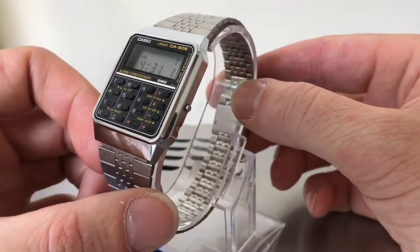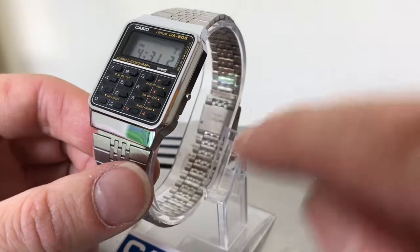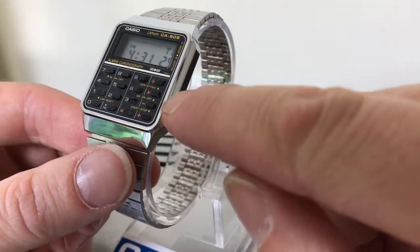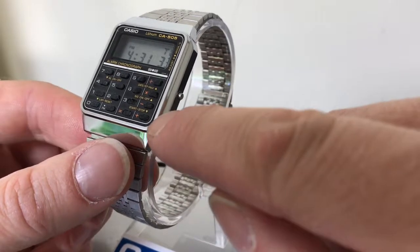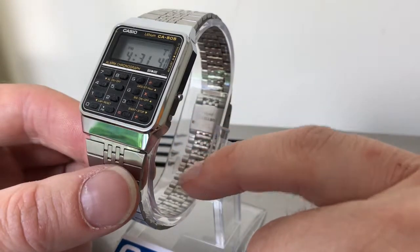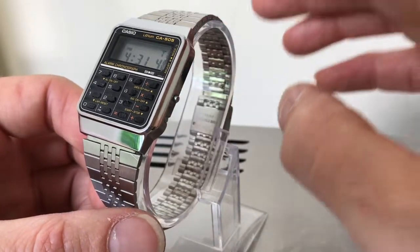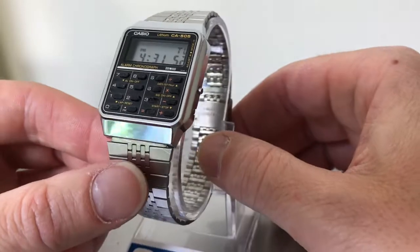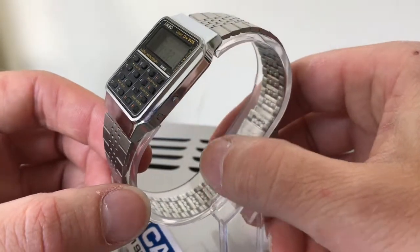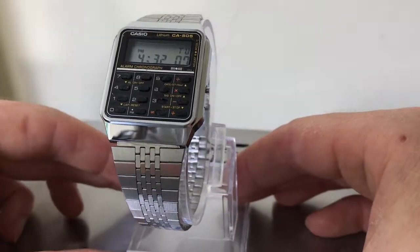I found this at a car boot sale in the UK. I actually saw somebody else had it in their hands and they were pressing all these buttons. I think they realized the buttons had perished so they put the watch down, which was when I picked it up. It probably came out that morning from a house clearance — pristine before it got put out — but they did the damage unfortunately. Anyway, I came home, popped in a new battery, and away it went. It's in lovely condition.